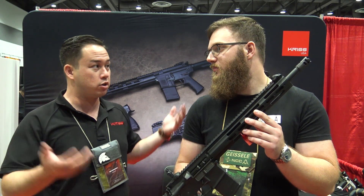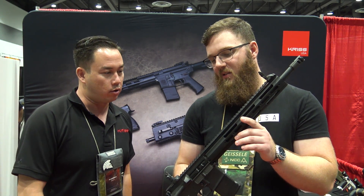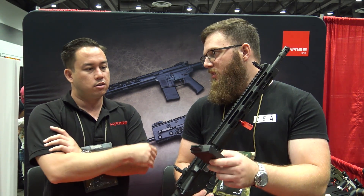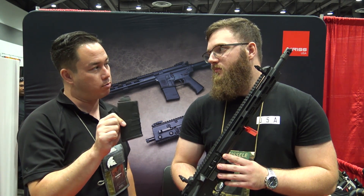If you wanted to put your charging handle on there, go for it. If you wanted to put a Geissele trigger or some other trigger on there, go for it — it'll all work. And as far as magazines, we make our own magazines. With this little tab right there, that's what's going to give you the last round hold open.